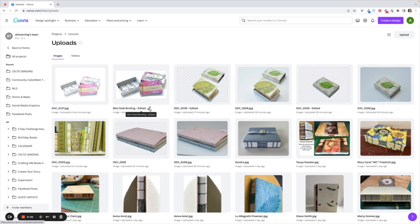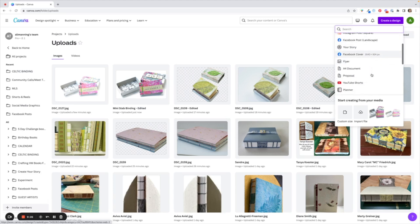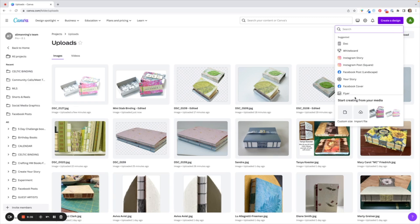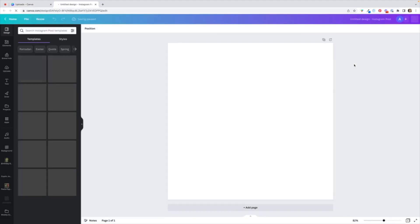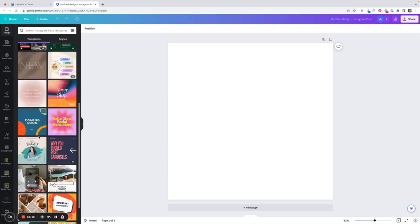Now I would like to create a design using this — I'm going to make an Instagram post. Let's hit the big purple button Create a Design. It's going to give you some suggestions: Instagram story, Instagram post, Facebook post, and all sorts of different options. You could also do a custom size, or a Pinterest pin — a nice long skinny pin. But I am going to go back to Instagram post and it's going to open in a new window.